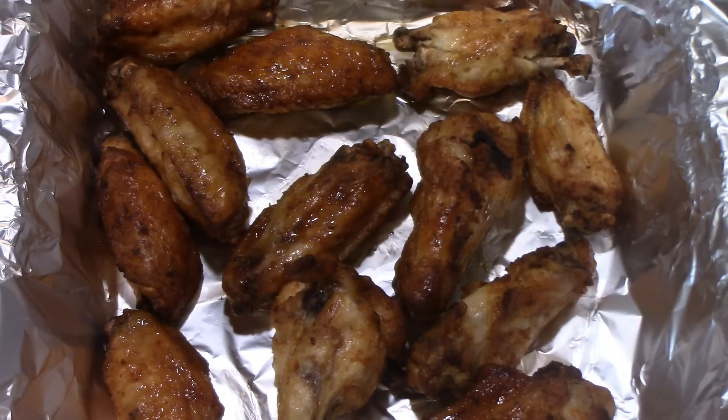My first batch is ready. I kept turning them and then about 15 minutes in I turned the heat up to 400°F and kept flipping them. I have my second batch in there now. I have my oven at 200–250°F and I'm just going to pop the first batch in there to keep them warm. In a minute I'll show you the hot sauce I'm going to put on them.